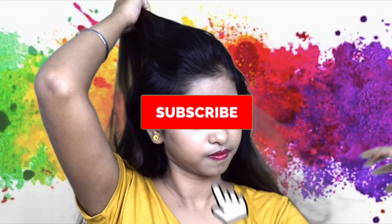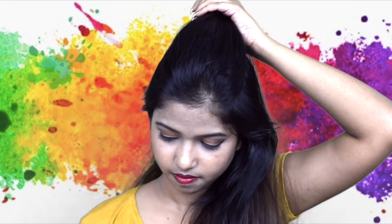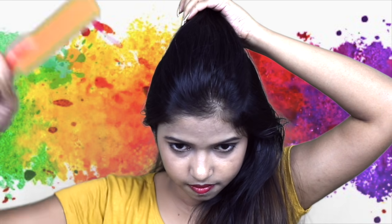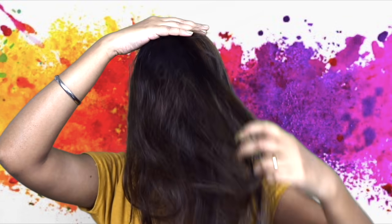Hi, Hello, Namaste! Shishikala Da Vadakam and you are with Namrata. In this video, I am going to share with you two Holi hairstyles which will also be stylish and will not get damaged from the color. So without wasting any time, let's get started.